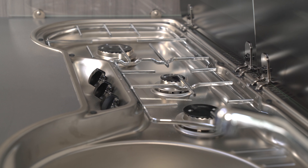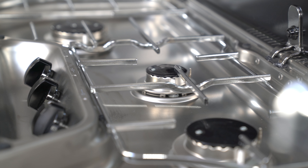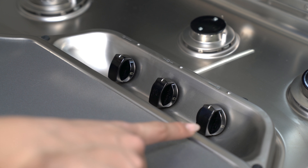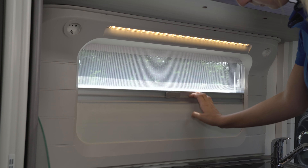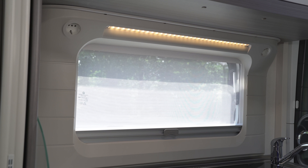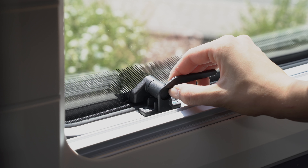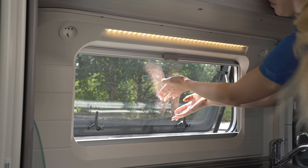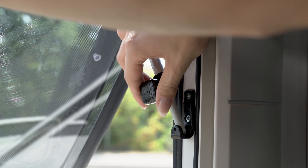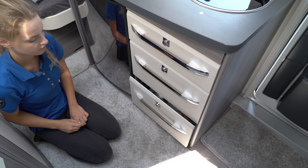Under the practical glass cover is the hob-sink combination. The three-burner gas hob with electric ignition is easy to clean after use. The combi cassette window in the kitchen area is easy to operate and includes a sun blind as well as an insect screen for ventilation. The spacious drawers in the base cabinet are equipped with sturdy push-lock closures and soft-close mechanisms.